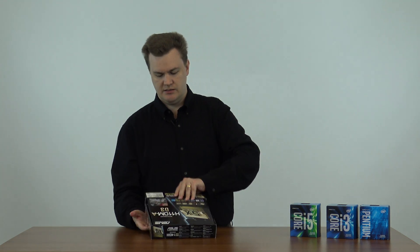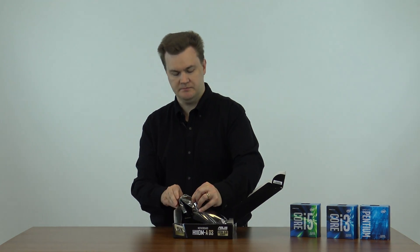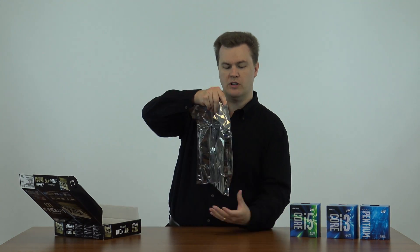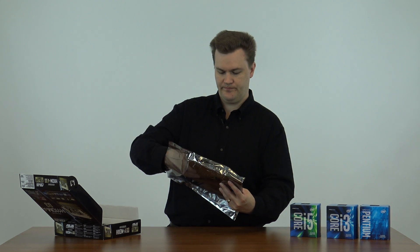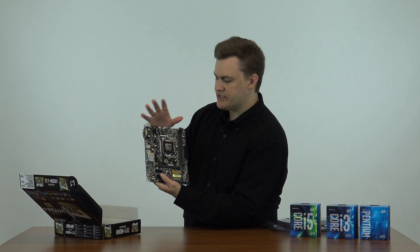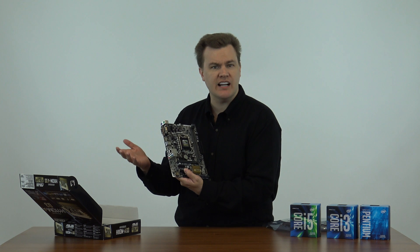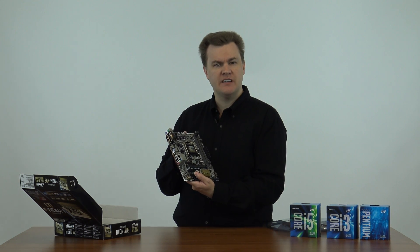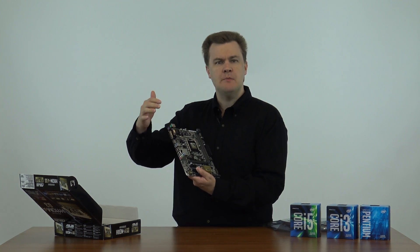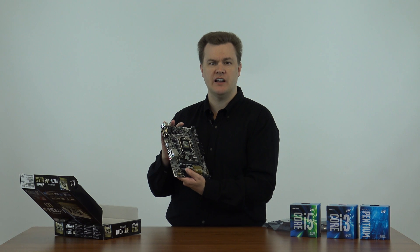This is a very full-featured board in a very small package. What we have here is what's called a micro ATX board — it's fairly small in size. The benefit is it will fit in virtually any ATX computer case. There are a number of inexpensive cases you can buy, or if you have a pre-built system — maybe a Dell or an HP that's four to six years old — this will almost certainly fit in there and work just fine.